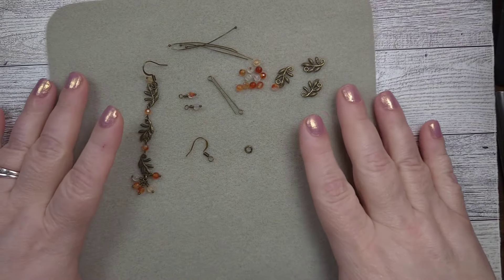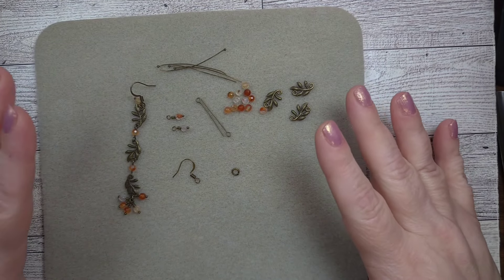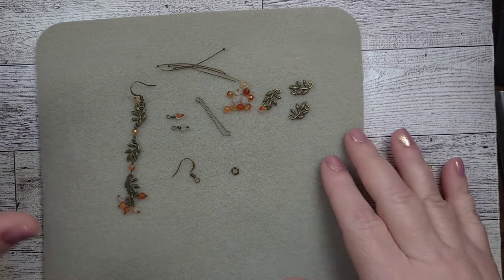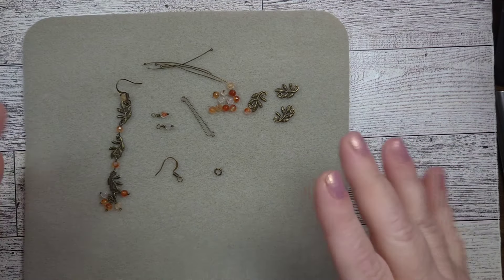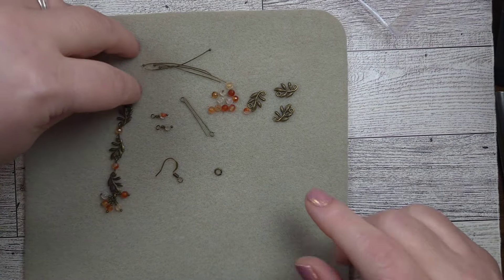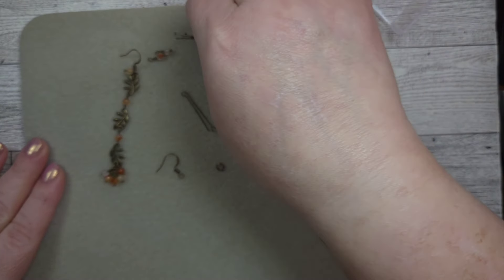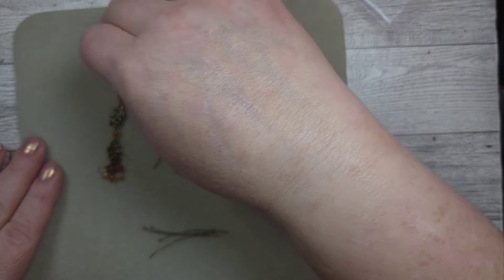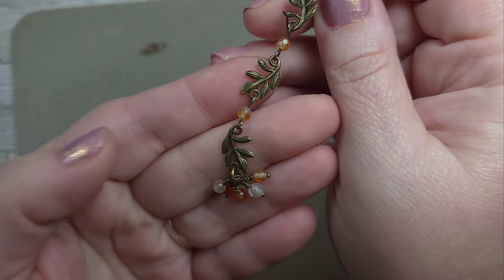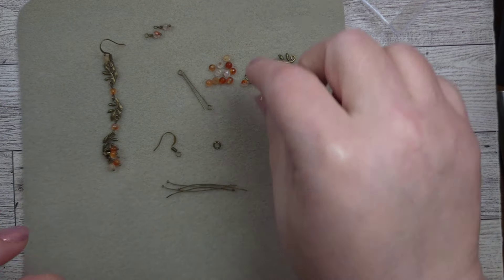My friends, I have cooked that shadow. I'm so sorry, I didn't realize that sooner. I hope a bunch of you didn't bounce because you were like, I cannot deal with the shadow — the shadow is gone. So let's move on. To start this project, at the bottom we have five little dangles. What I like to do with these kinds of projects is start the smaller components first, so I'm going to wrap some of these.